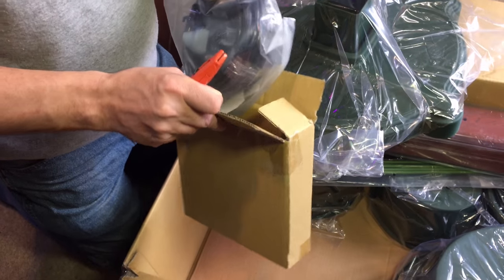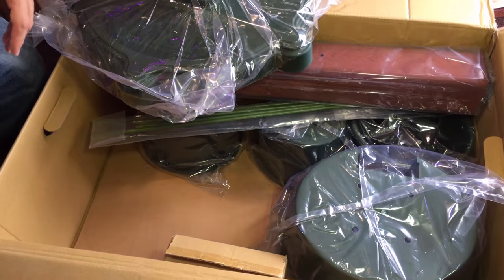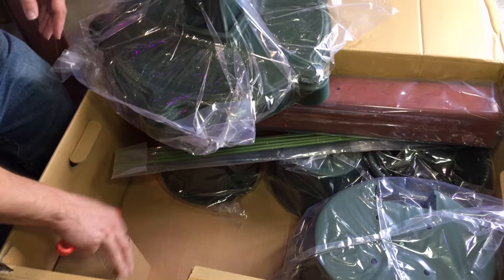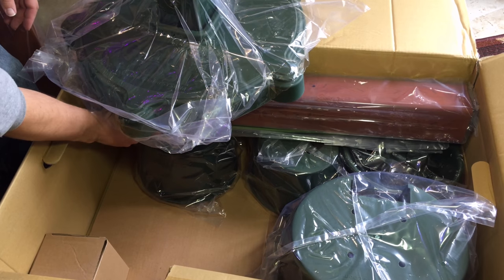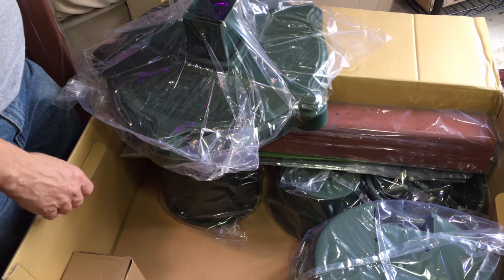Now I have to figure out how to do that. I haven't done a drip irrigation system yet, so this will be the first time, but that'll get me ready for when we actually install one in the big greenhouse. I'm excited to get this hooked up — this is very nice.